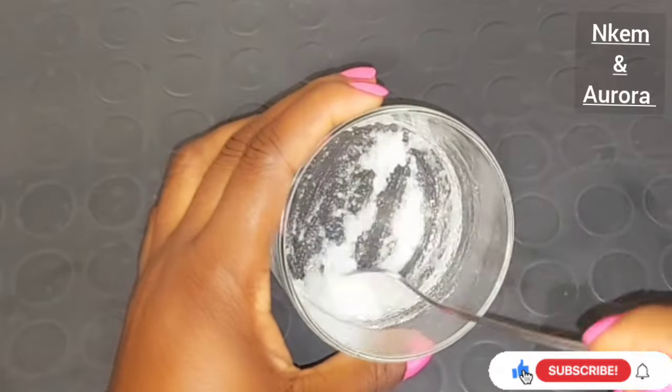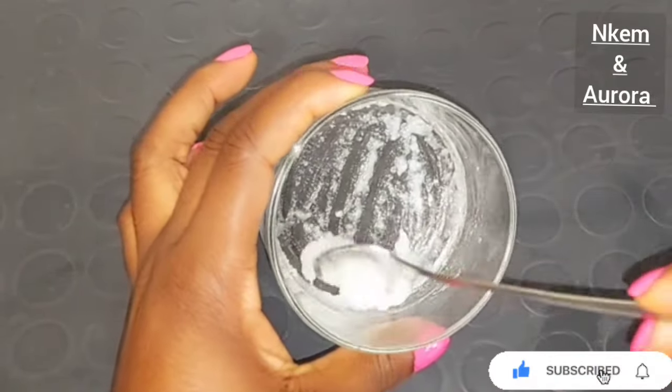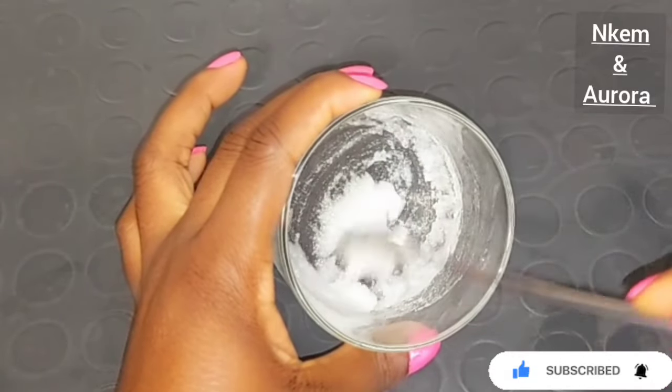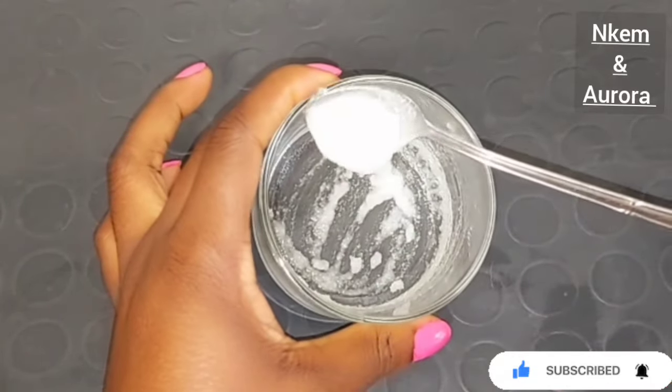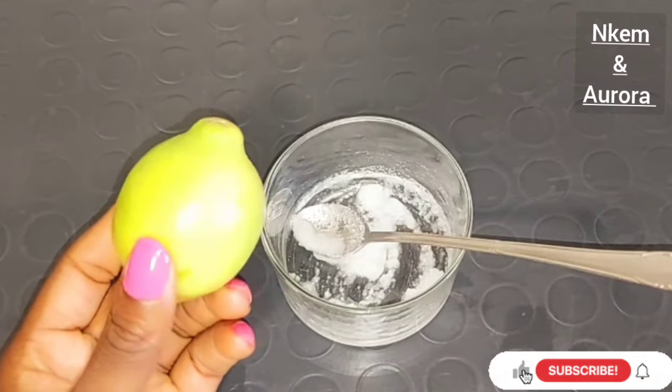Mix your salt alongside your coconut oil very well. After mixing, you need to store this for one hour before using the mixture — that way it will work perfectly well for you.